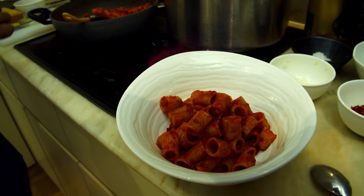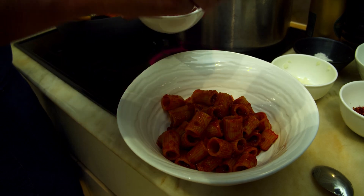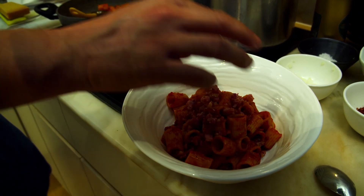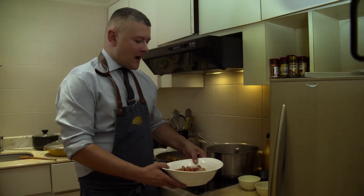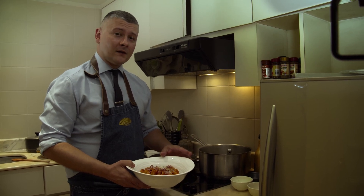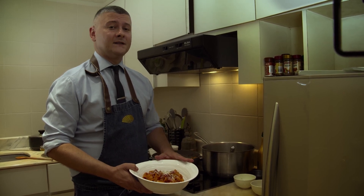You remember we had our bacon bits that we took out before — we are going to add those on top because they are nice and crunchy. They are perfect. Then we proceed with one last grate of our cheese. I hope you will enjoy cooking it with me, and I look forward to you trying this dish at Mandarin Oriental Singapore, at the Dolce Vita restaurant where we have this pasta dish on the menu.